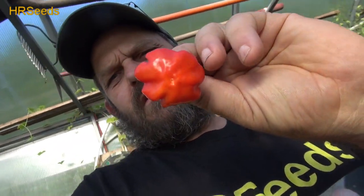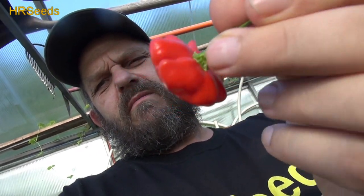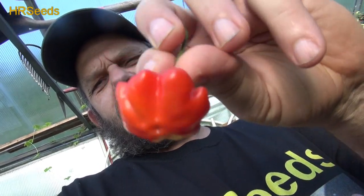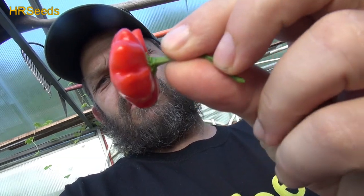Welcome back everybody. We're going to do a pod review today on this pepper right here — the Brazilian Starfish. I'm not sure if they go by Red Brazilian Star; there's a couple of different colors — an orange, a yellow version, and there may even be a cream version. But this is going to be for the red version. I just want to give you a good look at that gorgeous looking pod here. It's nice and flat with little feet on the edges almost — a wonderful pepper.